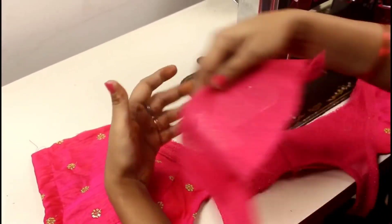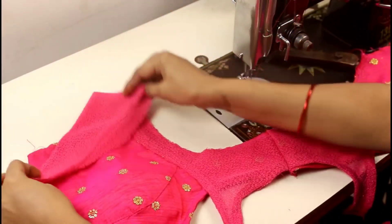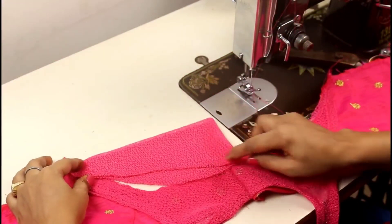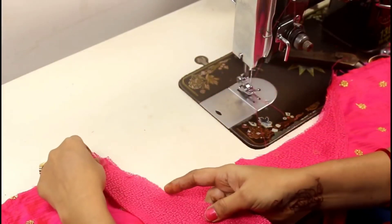Now you can see the sliver — the sliver has length, so you can see it will come up further. You can sort it like this. Now when you attach the sliver and stretch it, you will see it from the sliver side.